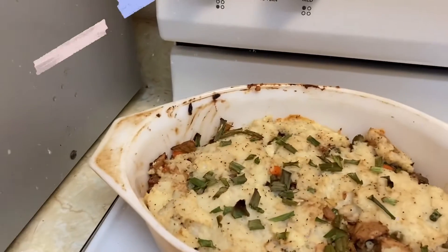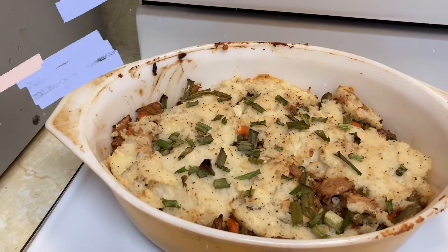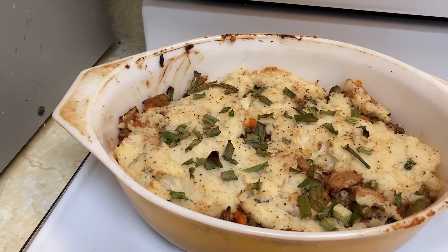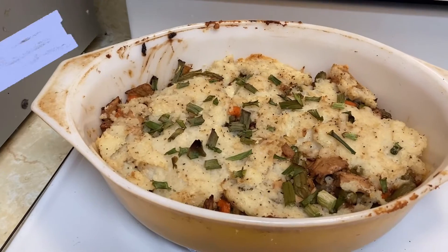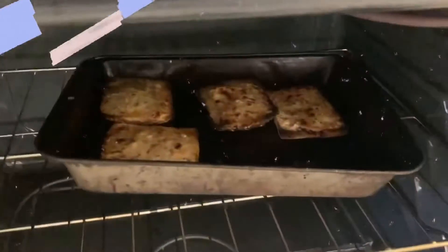Tonight is the night for music. This was the first 45 I ever bought, and on the other side it had — "Don't Try Suicide" was the flip side of this. And the garlic bread's almost done.